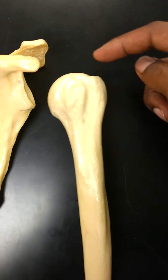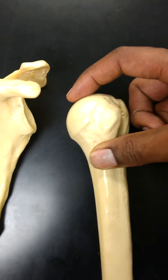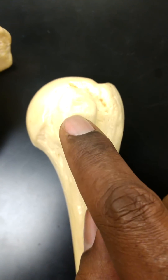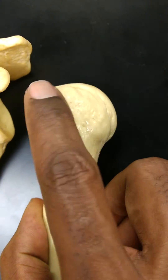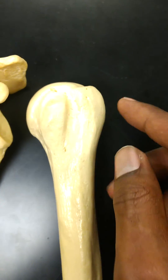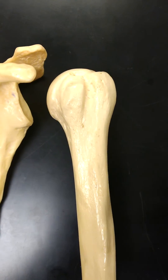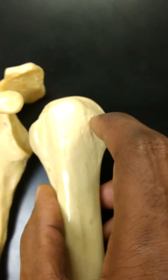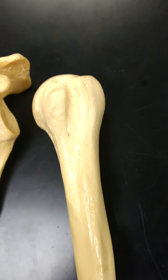Here are just a few basic ones. This ball portion here, the ball-and-socket joint, is known as the head. Then you've got this smaller one here which is going to be the lesser tubercle, and this large one on the side is the greater tubercle. These are important because tendons from other muscles attach to these tubercles and they're responsible for helping you rotate, flex, and extend your arm. And then this little groove in between the two tubercles is known as the intertubercular groove.